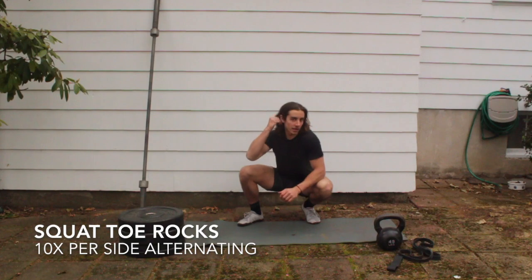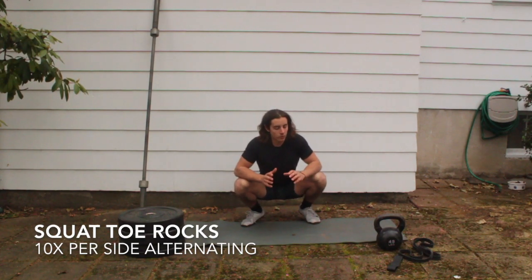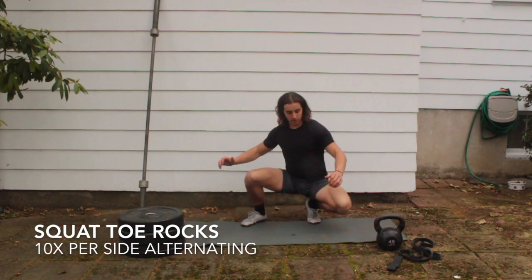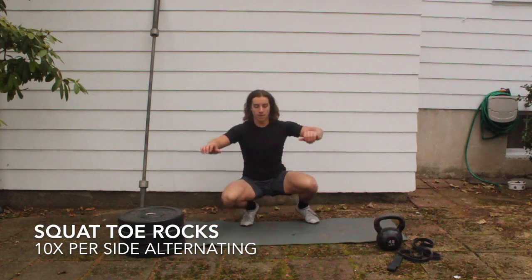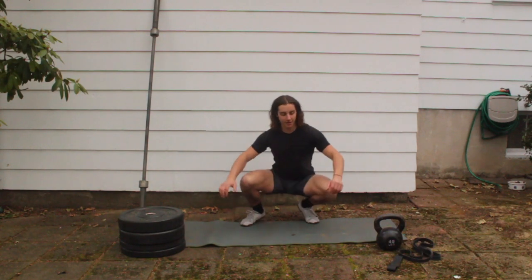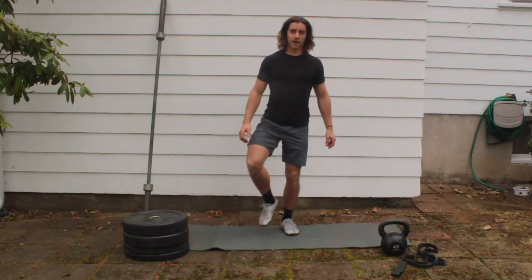Now we're going to start working on those toes and knees. Rock forward straight over your toe and tap your knees on the ground. Starting from that deep squat, rotate back and forth — 10 per side, 20 total. That's it — stand up, shake your legs out, and you're ready to work out.